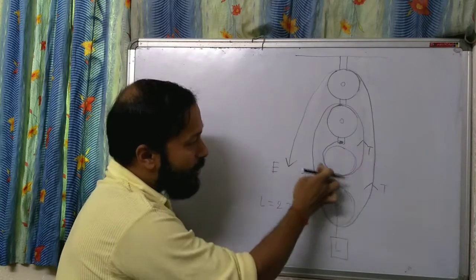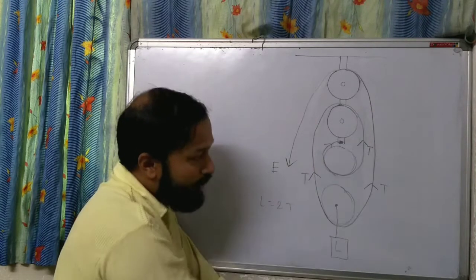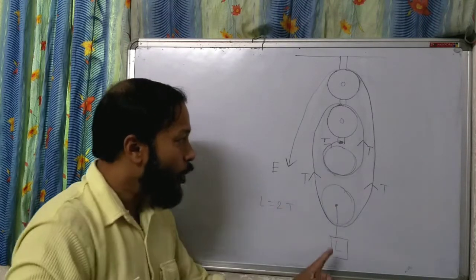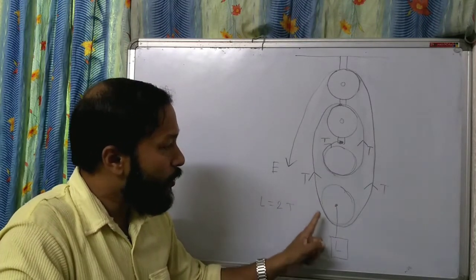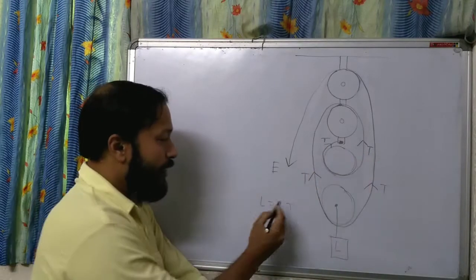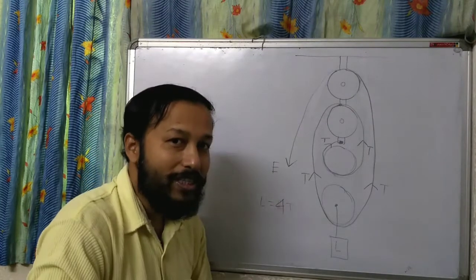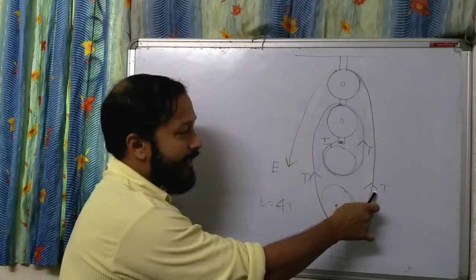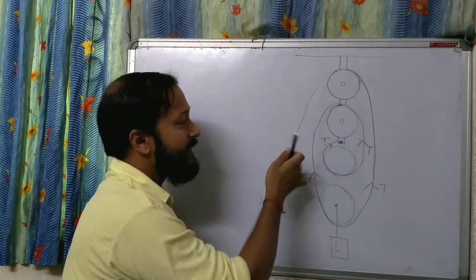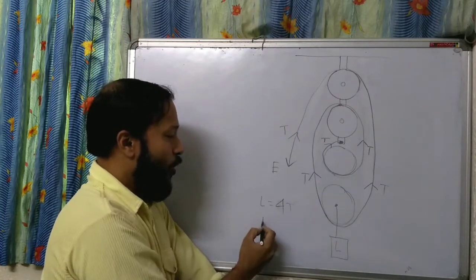This T is depending on this T, because if you cut from here the whole system will fall down. That means the load is connected with 1, 2, 3, 4 — load is connected with 4T. And this T is going there, and here is another T. So effort is only T.